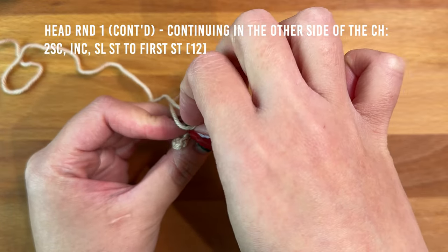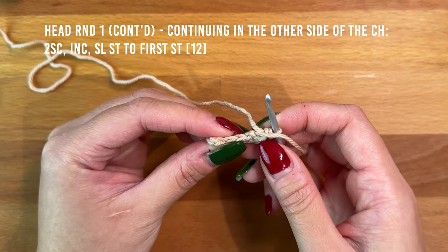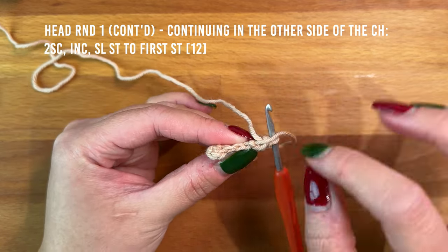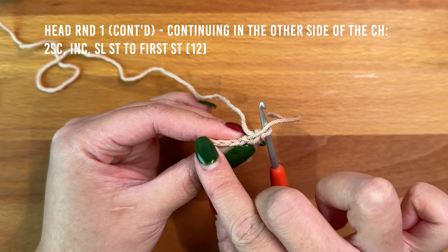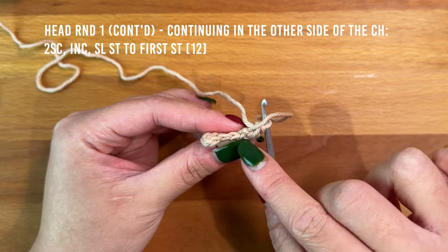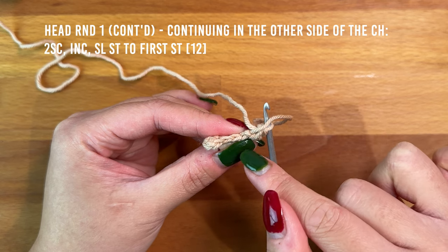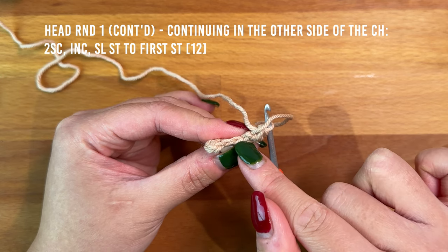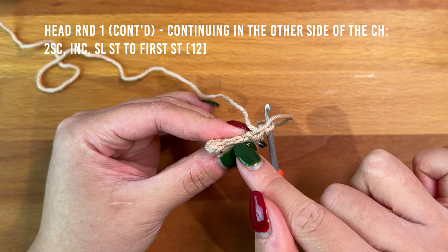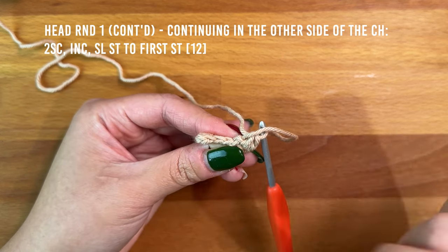Next we're going to be working into the fronts of the chains. Because I worked into the back bumps, you can still see the fronts of the chain and they look just like regular stitches. We're going to skip the first chain — the one we worked our four single crochet into — then start in the second chain and work one single crochet into each of the next two chains, then increase in the last chain.